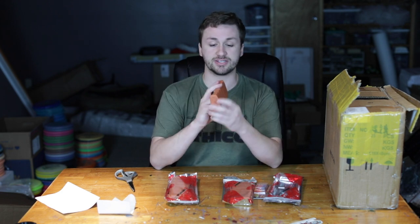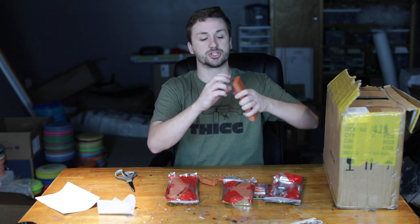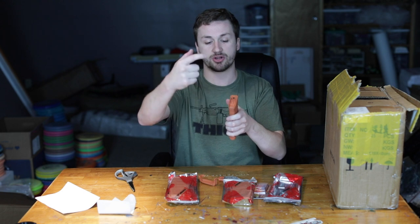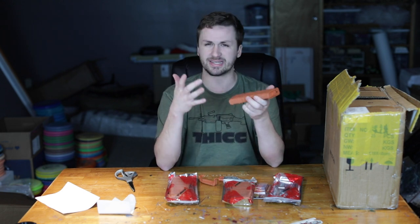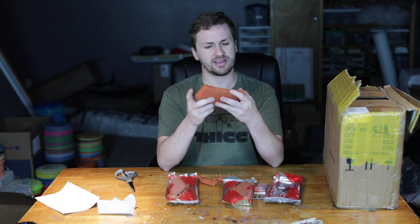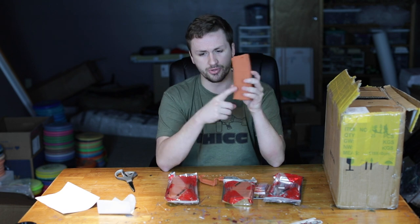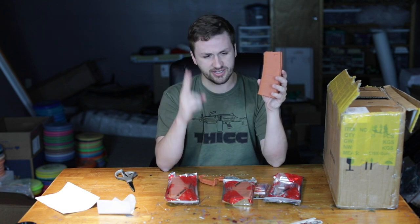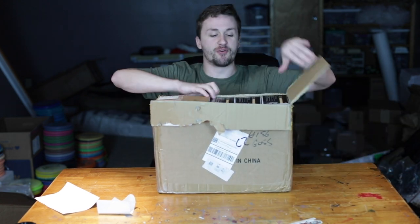If you have one of these old ones, you can actually pop the bottom out and pull the entire magazine out to switch the shell. Just unscrew that screw and you can push it out — so you could run orange and black, or tan and gray. I think they made OD, orange, blue, desert, and black — those were the five colors they made.